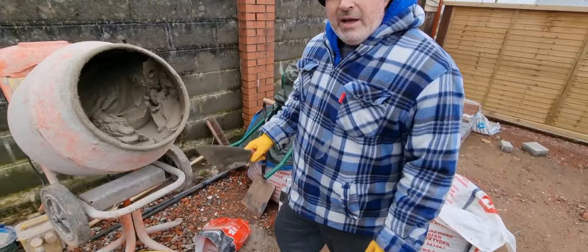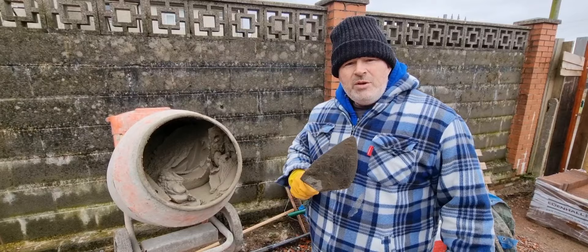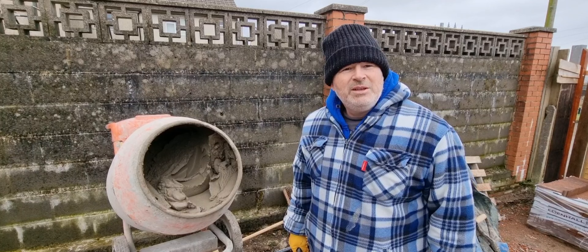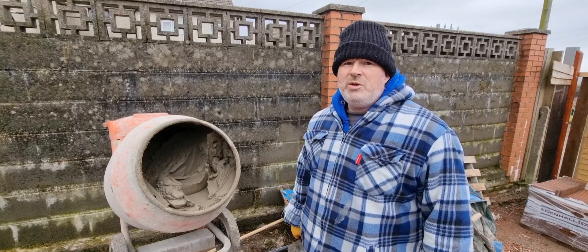So there we are — that's how to do your mix for bricklaying. Terrible conditions here today in South Wales with Storm Franklin, but hopefully it helps you. Leave a comment below. The only thing is Brad didn't wear a mask — I keep telling him and he's not wearing it. I would strongly suggest you do because cement is very dangerous. Hope it's helped you, please like and subscribe. Have a look through the playlists — hopefully they help you. See you soon, cheers.